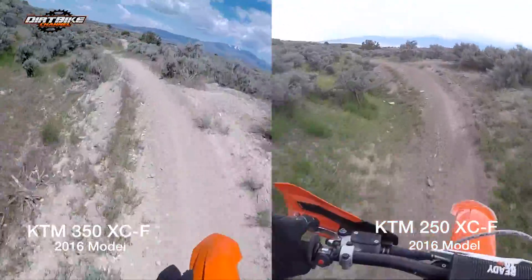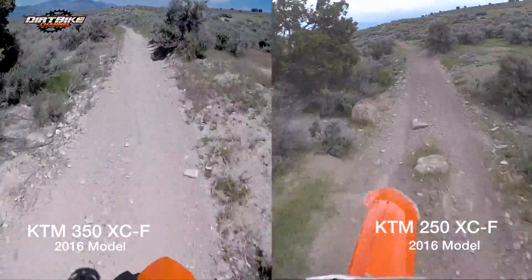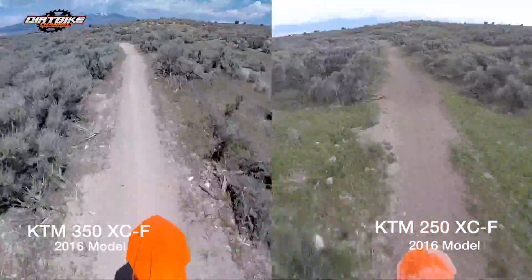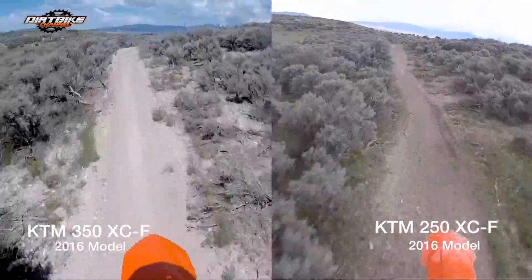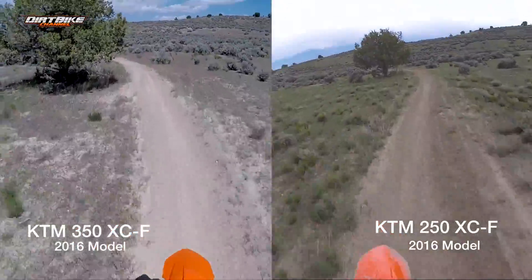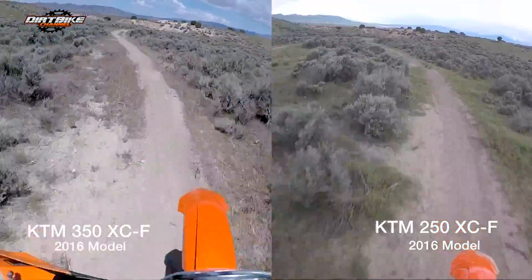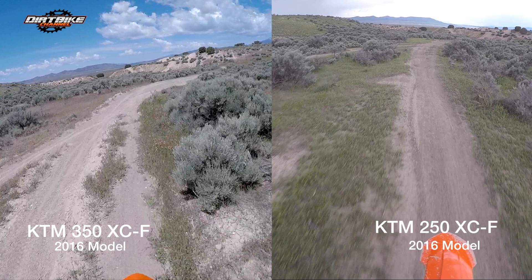It might have just been that I was feeling it that day — sometimes you just don't have it, and I think I really had it when I was riding the 350. I was feeling pretty spunky. I do think if I went back to back, I could ride the 250 just as fast on a desert dash like this. It's hard to tell exactly how far ahead I am on the 350, but I'd say somewhere between 60 and 80 feet.